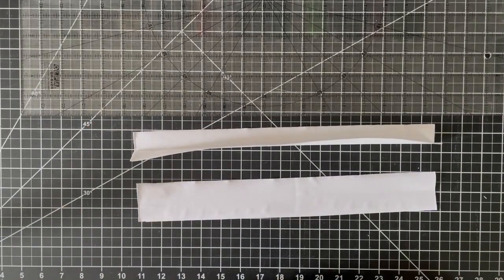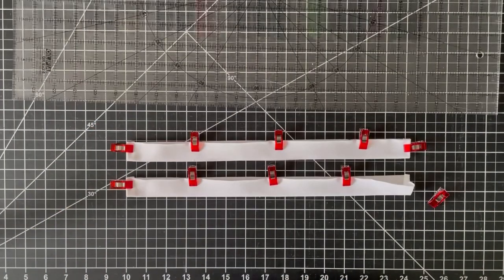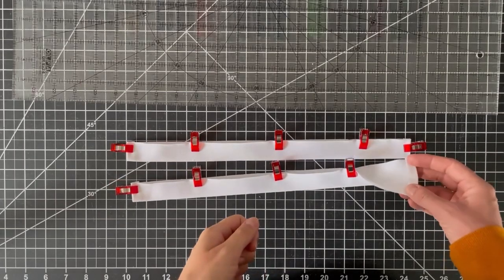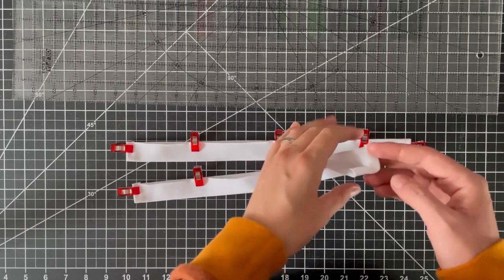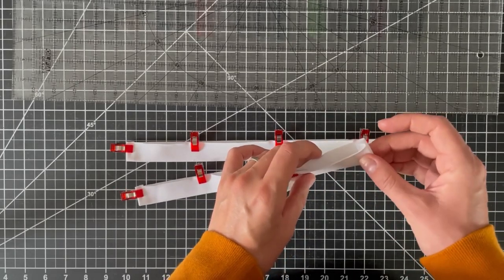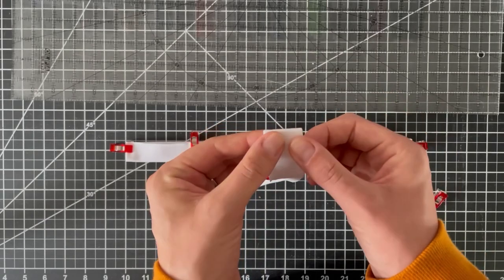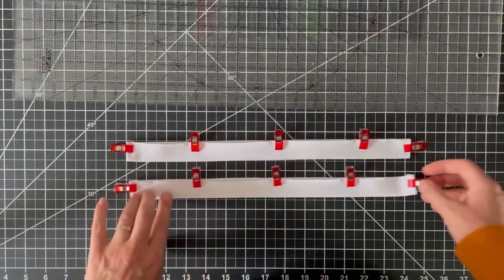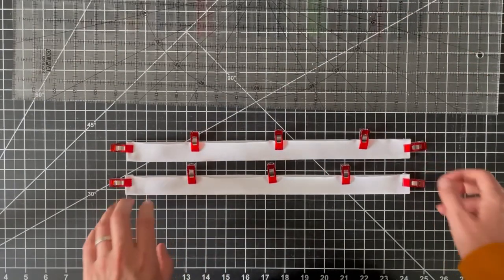The final preparation step for the snap placket is to iron over the edges three-eighths of an inch and then fold it back on itself so the raw edges are encased. I'm using clips to hold it in shape until the next step when we attach it to the crotch of the overalls.